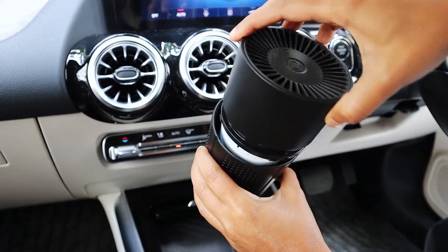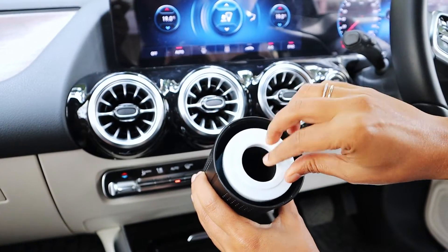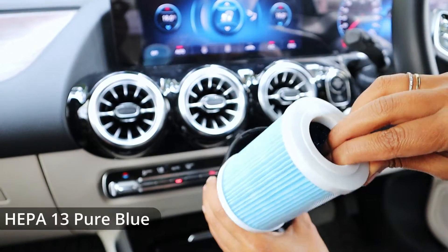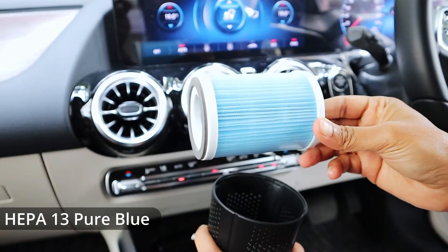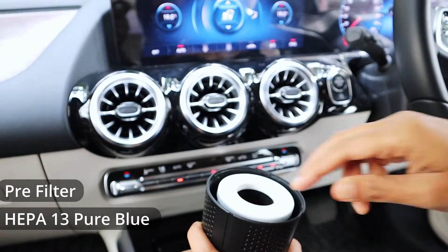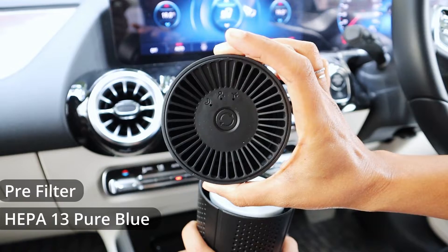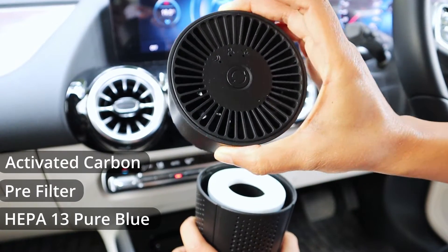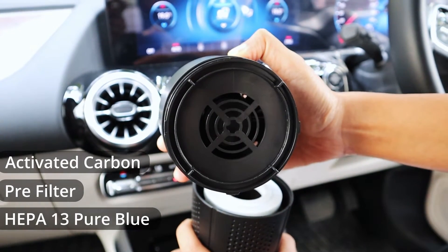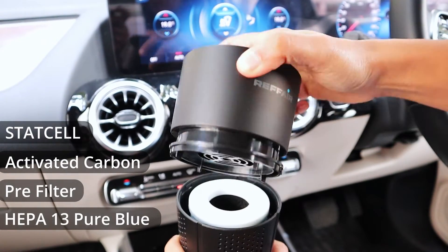The best air purifiers have at least a HEPA 13, HEPA 14, or a true HEPA filter. The Refair AX30 has a HEPA 13 pure blue filter which removes 99.97% of pollutants. In addition, it has a pre-filter that helps remove large particles — extending the life of the HEPA filter — an activated carbon filter to remove odors, and a stat cell layer which enhances the performance of the HEPA filter.